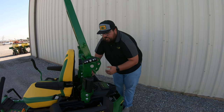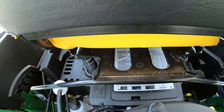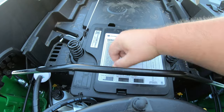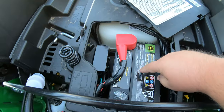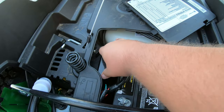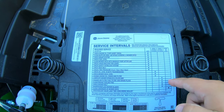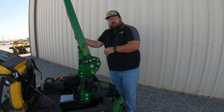Any other service points we really need to be looking for are going to be underneath the seat. To raise that seat up, we're simply going to pull back on this bar and push forward on the seat. This is going to give us access to our battery, which is underneath this cover right here — we pop this off, raise that cover off, and there is your battery and also your fuse panel. One thing about this battery cover is that it's also going to be our service interval chart, so that's always going to be on board for you to make sure you're doing these services when they're specified on that interval chart.